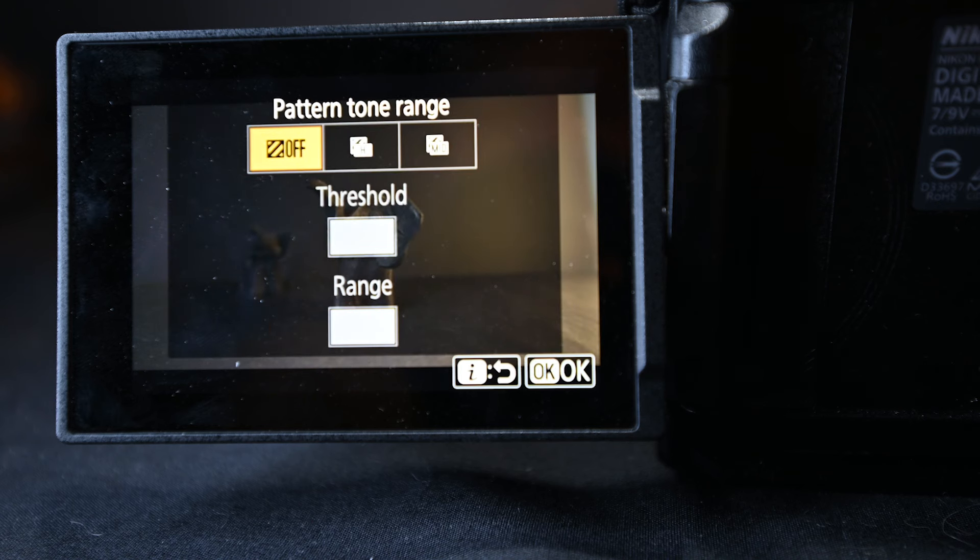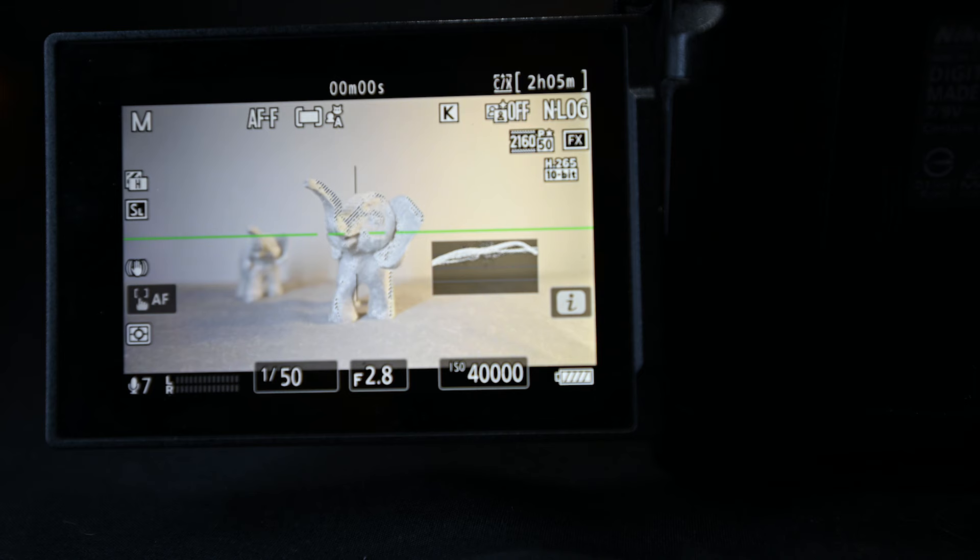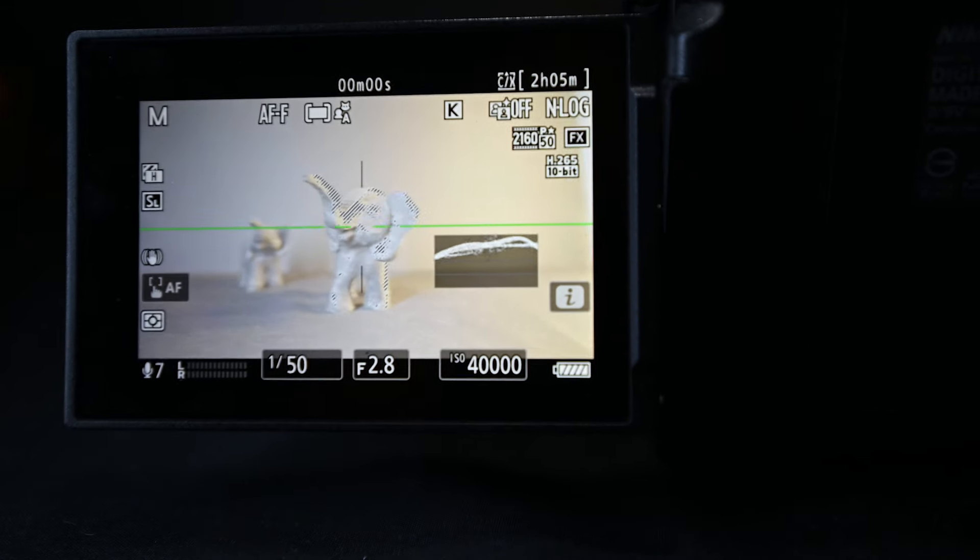Zebras are another useful feature. These will show you where the highlights are clipping. I usually turn this on when I want to make sure my highlights are not clipping and I want to capture the entirety of the dynamic range of the scene within my image. And that's basically how I set up my quick video menu when I press I.